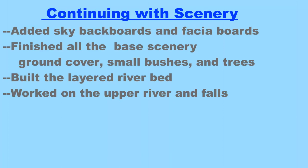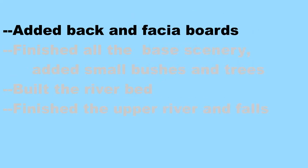I've added two sky blue back boards, one behind and one on the right hand side of the railroad, and two fascia boards, the front one and the left one. These were painted black on the outside. I finished all the base scenery, ground cover, small bushes and trees for the entire layout. I built a multi-layer riverbed and finally I've finished and installed the waterfalls. So let's get started with the sky blue back boards and the two fascia boards.